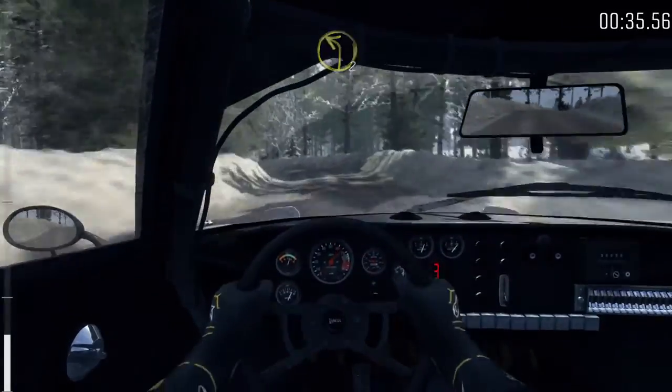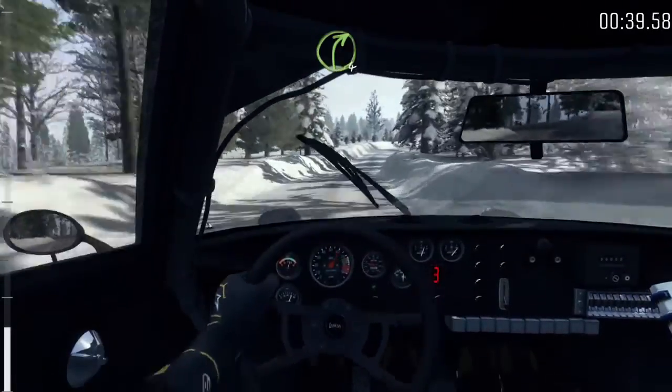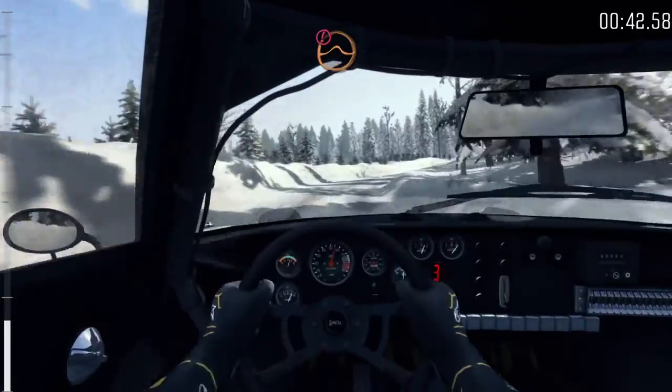Two. Right six, sixty. Right four, up one hundred over bumps and caution, small crest jump.